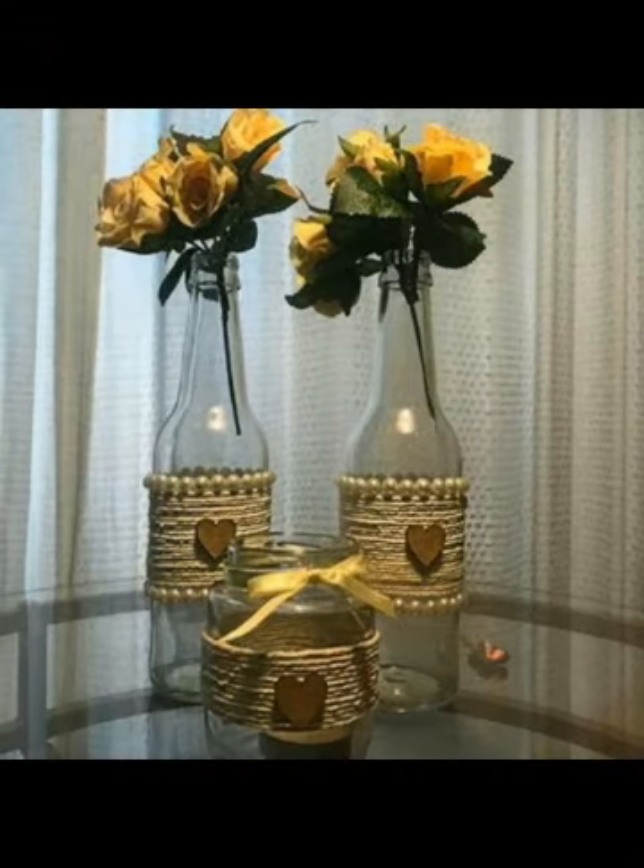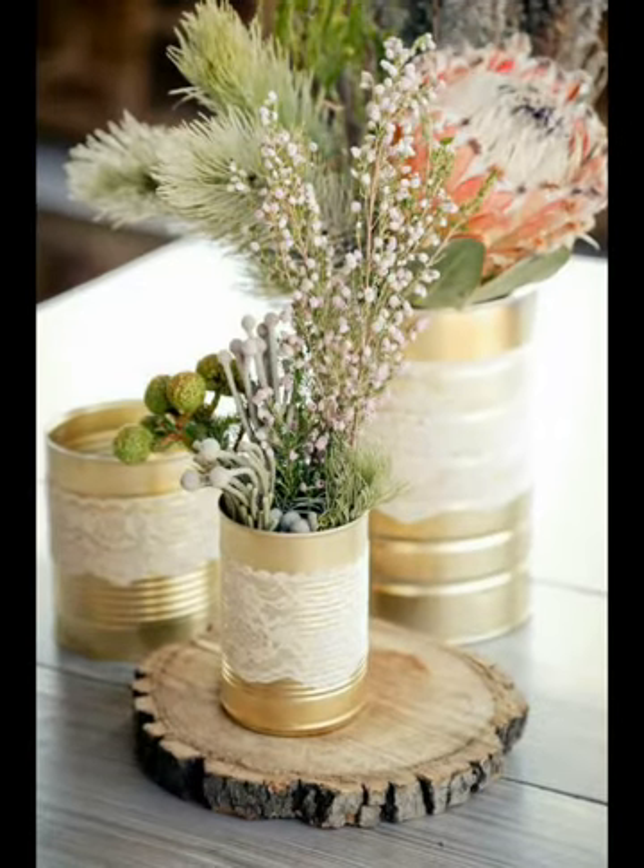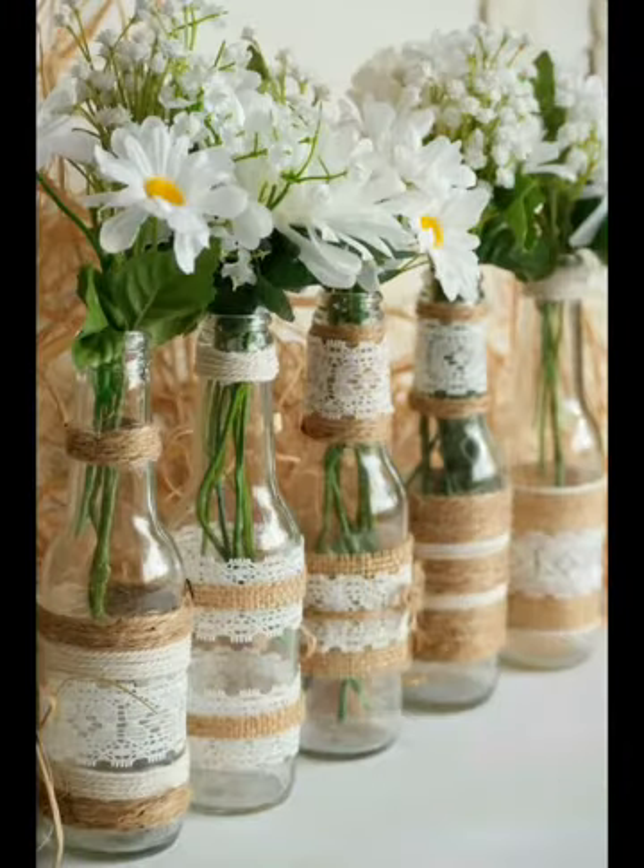I also upload tutorials on this channel, so if you are a crochet lover you will also find tutorials here. Thank you so much for watching this video — take care, bye!